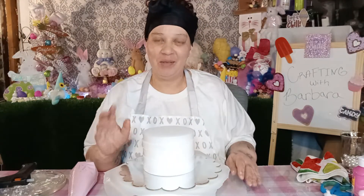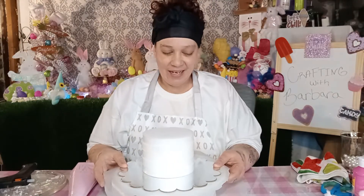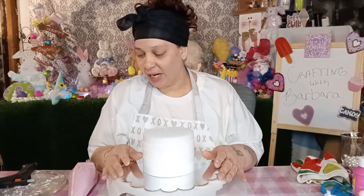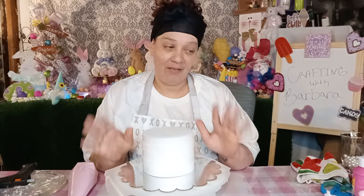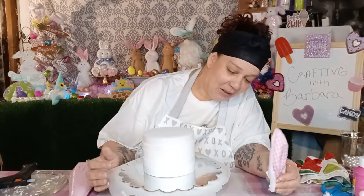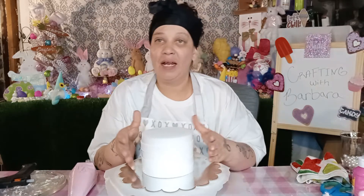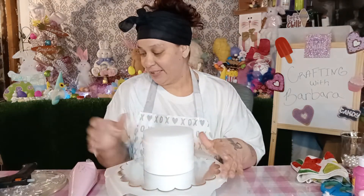Hello everyone, welcome to Crafting with Barbara. So today's craft is going to be an Easter craft again. I want to make a Easter bunny cake — a fake bake. So let's get started.